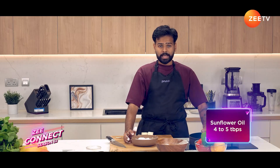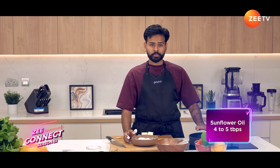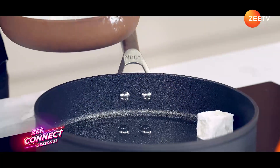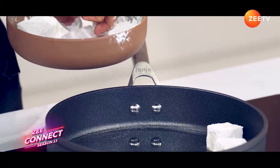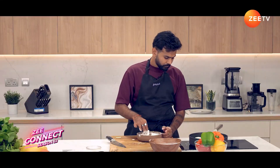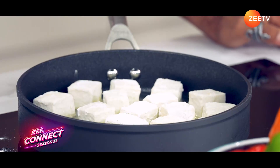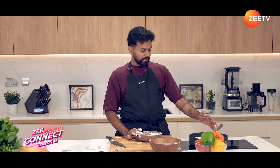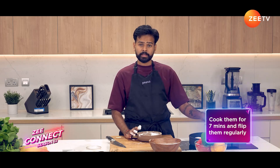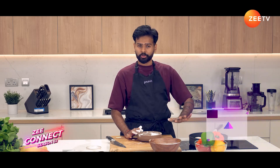We have a pan with about four to five tablespoons of oil and I'm going to add the tofu in and fry it. All my pieces of tofu are in there now. We're going to leave it for about seven to eight minutes while flipping it. We want it to be nice and golden brown on all sides.